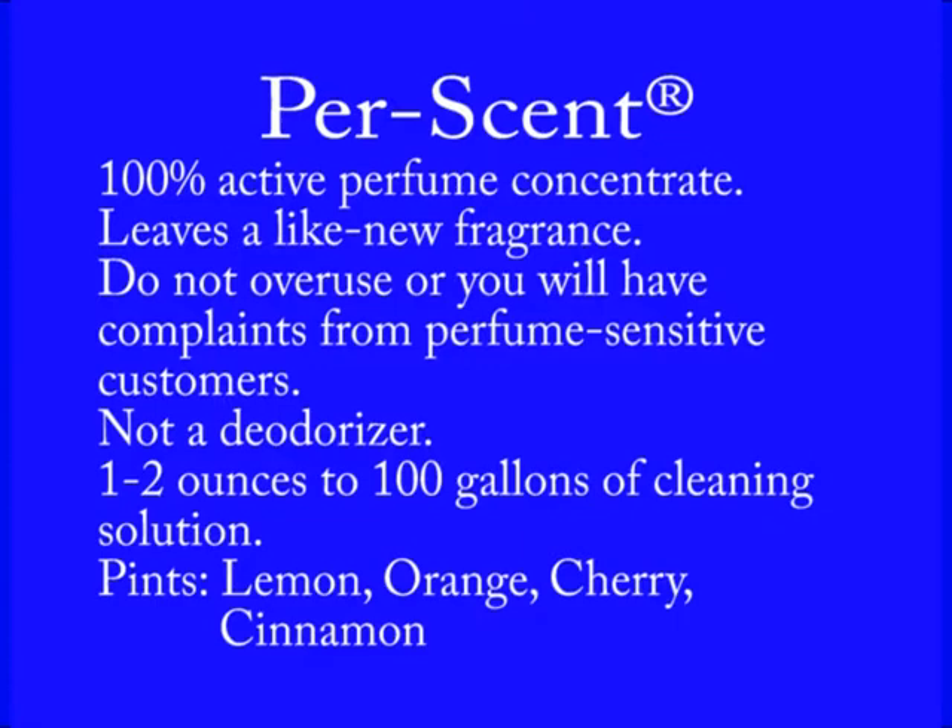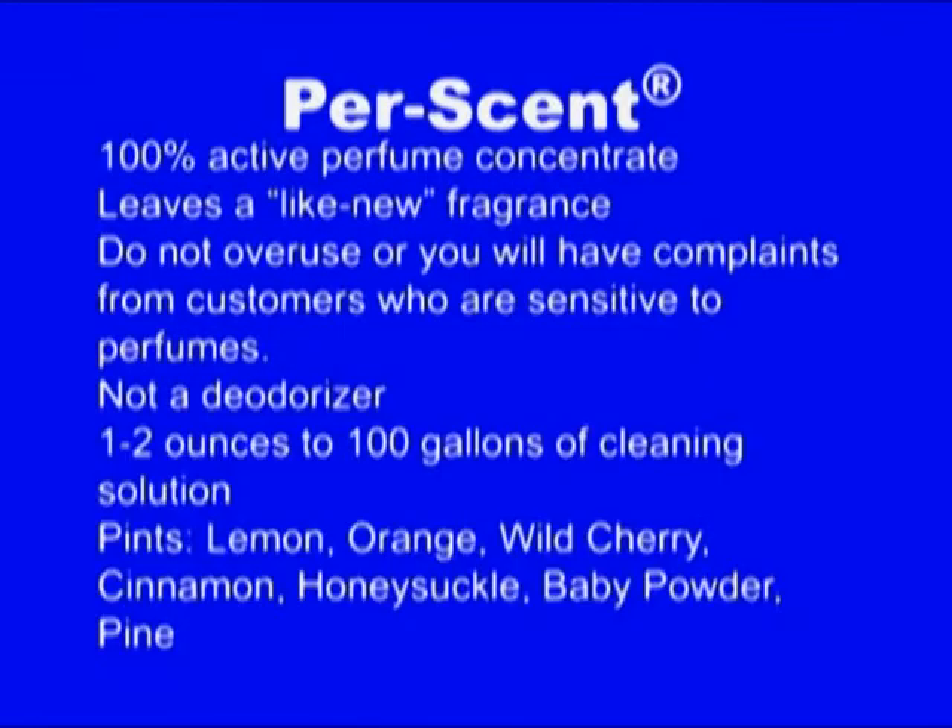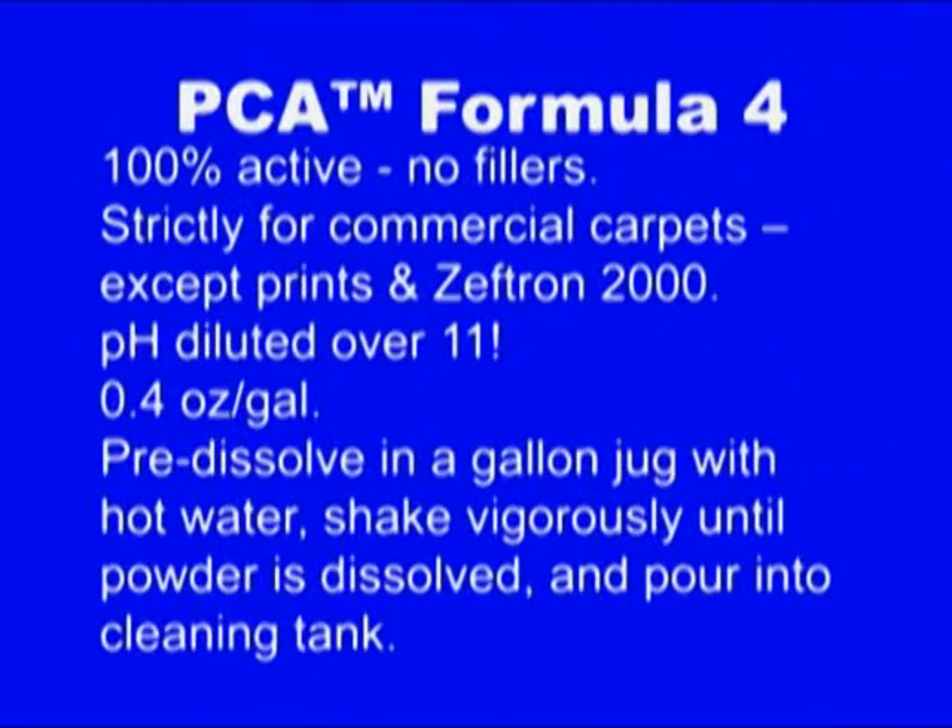And who is your customer — the husband or the wife? The wife is the customer. That's the reality. The second most popular is orange, which is my favorite. Everybody has their personal favorites, but most people prefer the lemon and the orange. PCA does have other cleaning agents, but there's a good probability you'll never buy any other cleaning agent from us.